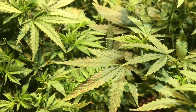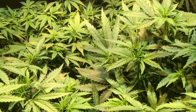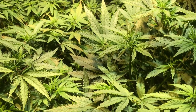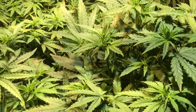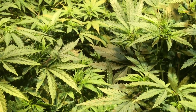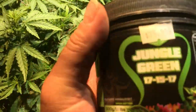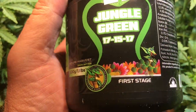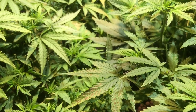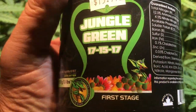Who knew that growing a weed would get to the point where you almost have to be a little bit of a home scientist to figure out what you're doing! I'm also running a little bit of Jungle Green 17-15-17 fertilizer, because we're in the veg state. I'm adding that to a jug of water.